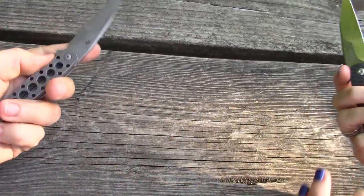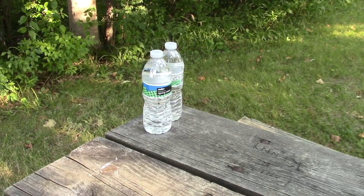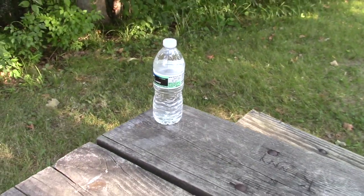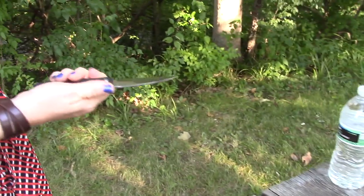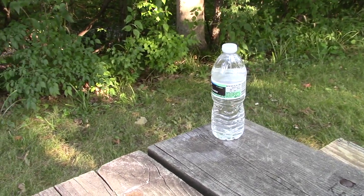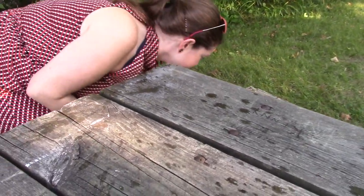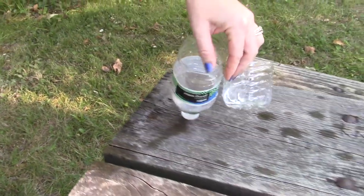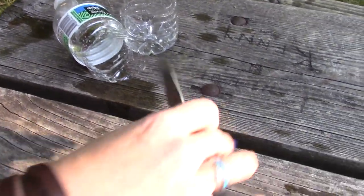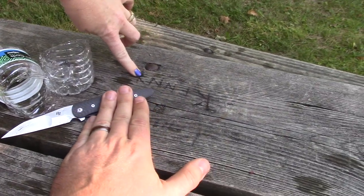These have been taunting us all video — time to do a cutting demo. We're going for the carbon fiber liner lock version — one clean cut. Let's do it. And there it is — a nice, clean cut right through. We'll slow-mo that. Beautiful. Set the knife down and we'll close it out with that.